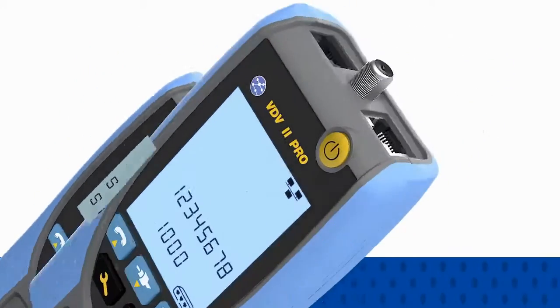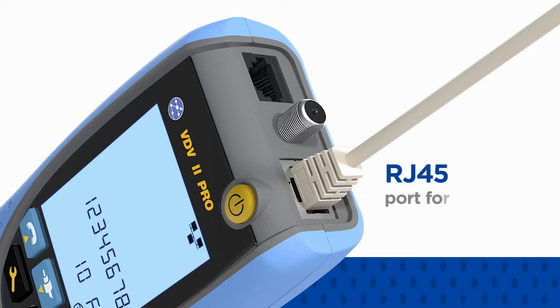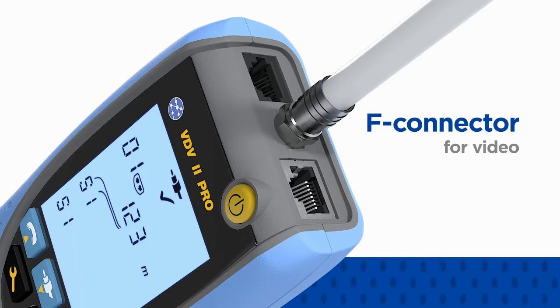Each VDV2 includes RJ11 and RJ12 ports for voice, an RJ45 port for data and an F connector for video.